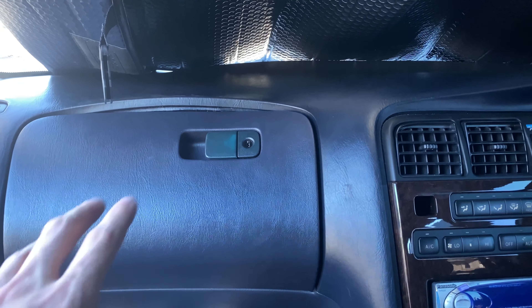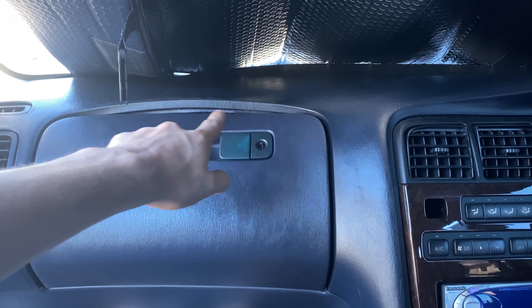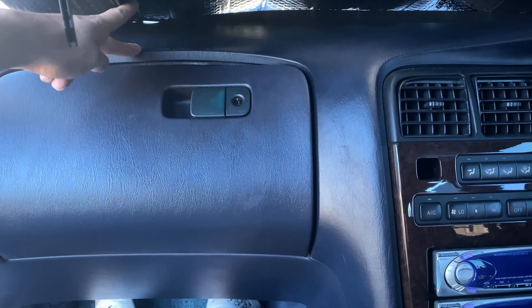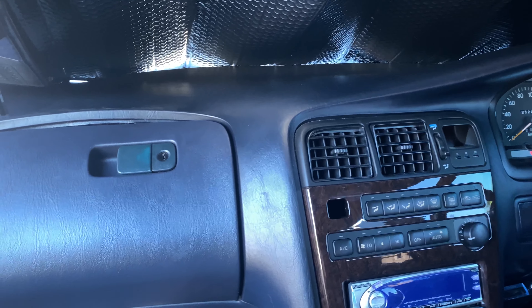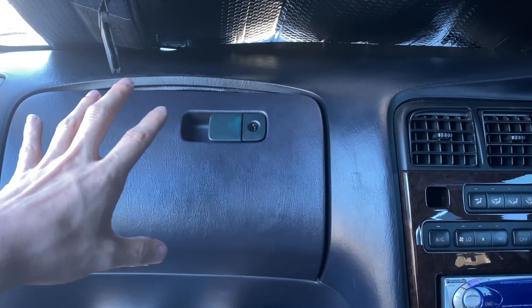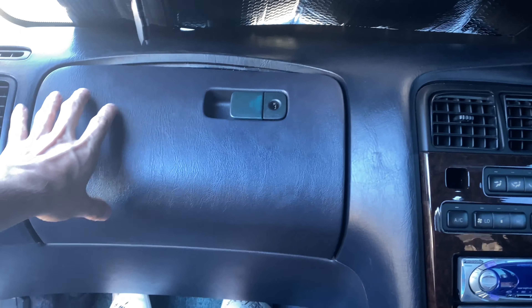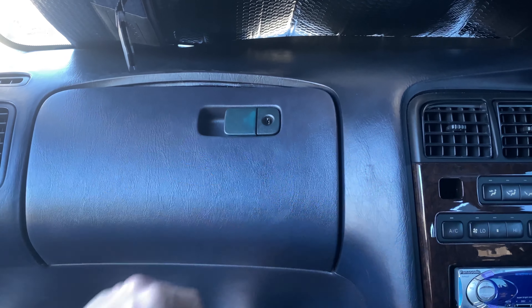How's it going guys? I'm going to show you a quick little way to fix the glove box dash lift on my JZX90 Cresta. I've never done this before — I didn't look it up or anything like that. It's either going to go along good or be absolutely horrible.